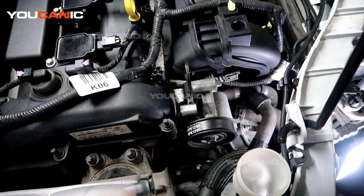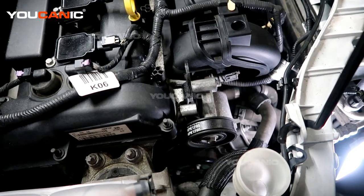Welcome to Mechanic. Today we have a 2015 Ford Focus with the 2.0 liter motor, and we're going to go over the process to replace your alternator.